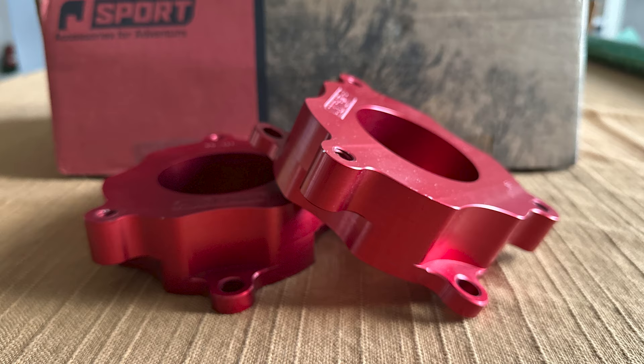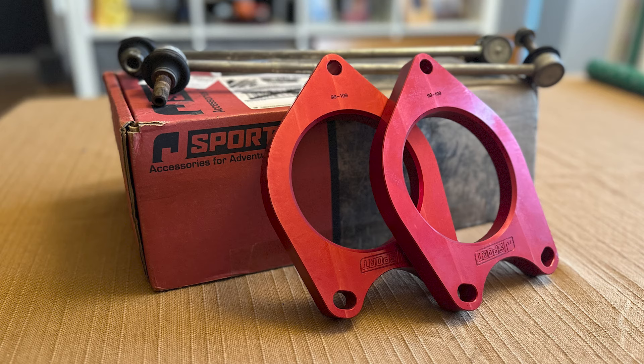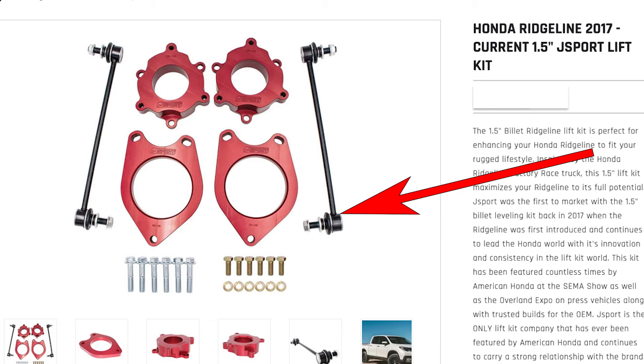If you just want to level out your Ridgeline because you're sick of that nosedive, I get it. I bought the complete lift kit — it was on sale during a Labor Day special. It came with one and a half inch CNC machined anodized red aluminum front spacers. It also came with three quarter inch rear spacers, which I did not install since I don't tow with this vehicle. The kit also included sway bar links, which seemed the same length but were brand new with new ends.